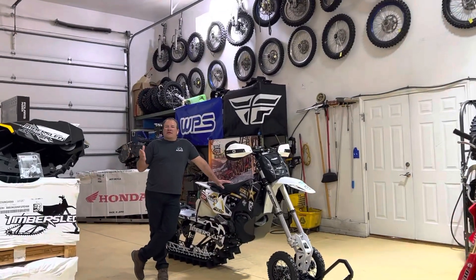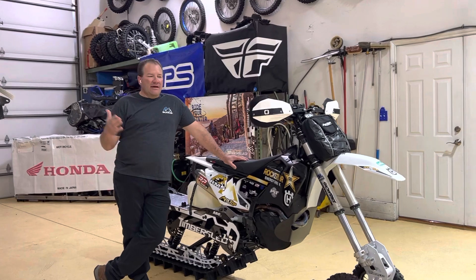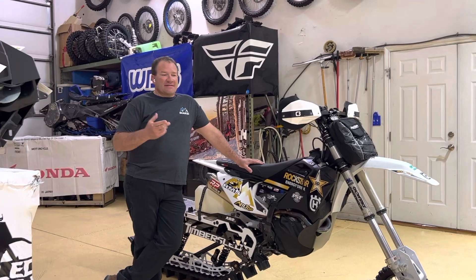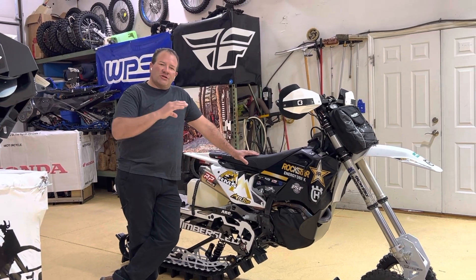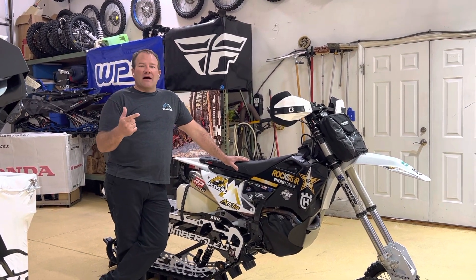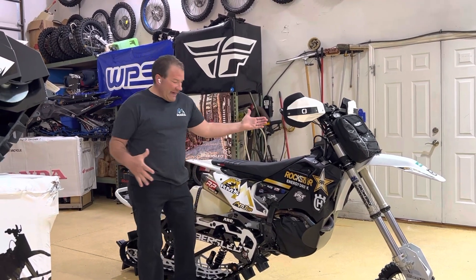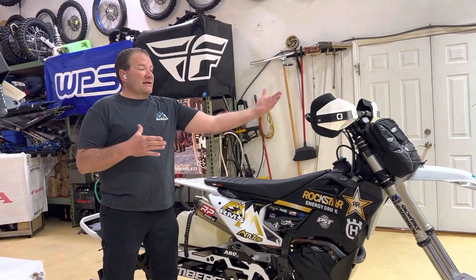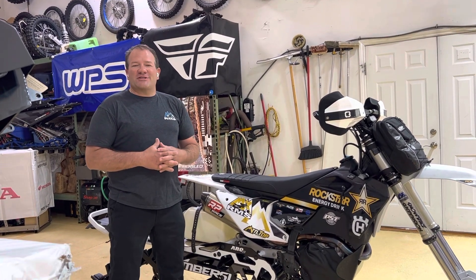Hello everybody, Toby here from Rocky Mountain Snow MX. Wanted to do a walkthrough video with you on our Rockstar build this year. As we go through this, my son Ty is helping me video — he's going to come in real close and really show the items that we're focusing on. He's also going to try to keep up with us as we do the walk around with the bike. This is a 2022.5 Husqvarna FC 450 Rockstar. This bike is my attempt to give something else a run for its money with the Honda Works Editions that I normally build.